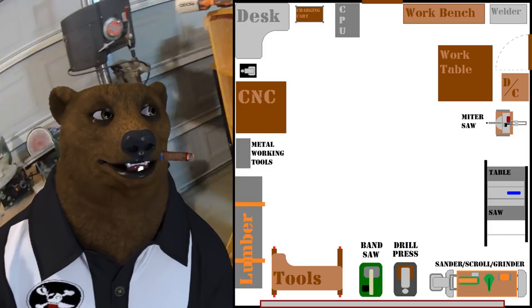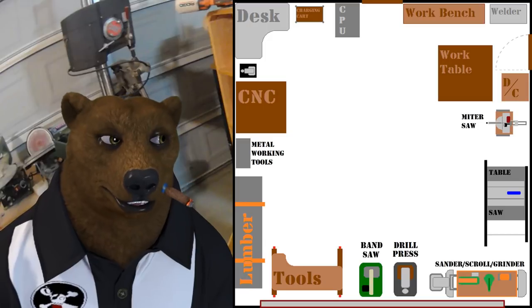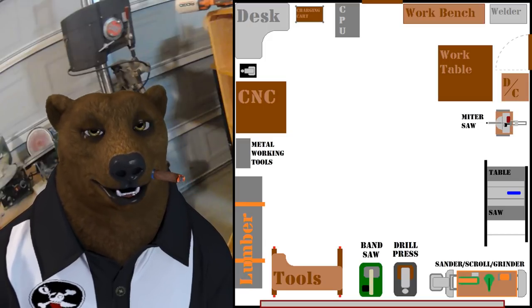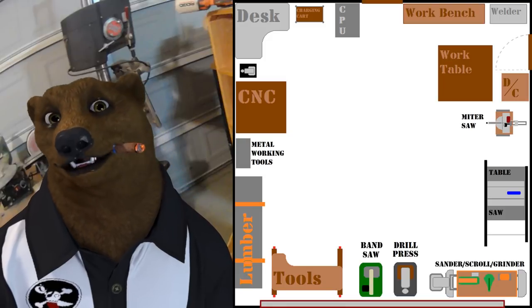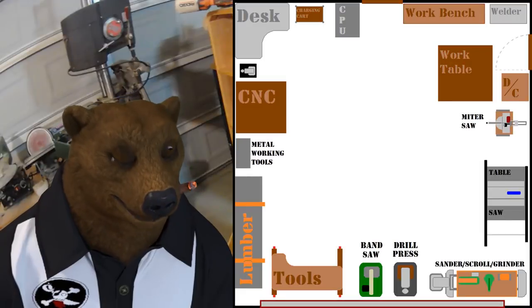I had a workbench, I had my welder cart, I had a big four by four work table, I had my dust collection, and I had my miter saw and my table saw. All my dust-creating devices were over there next to the dust collector.